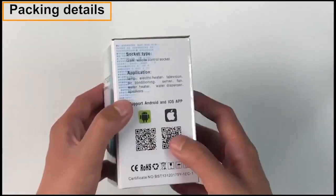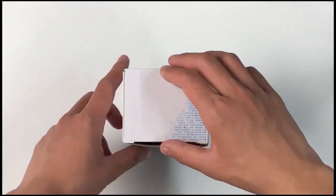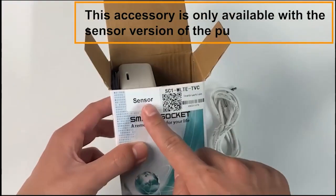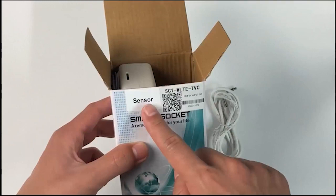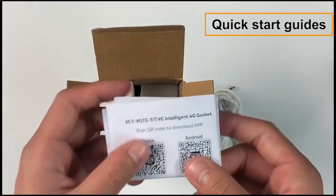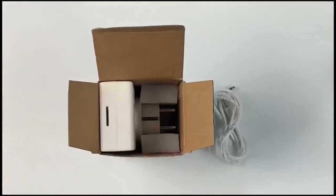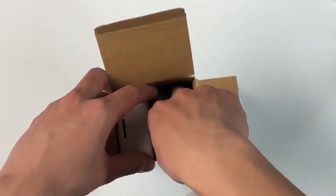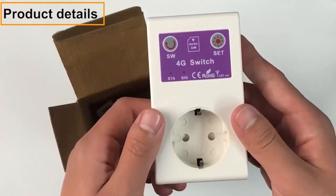Packing details. The temperature sensor accessory is only available with the sensor version of the purchase. Quick start guides and product details are included in the box.